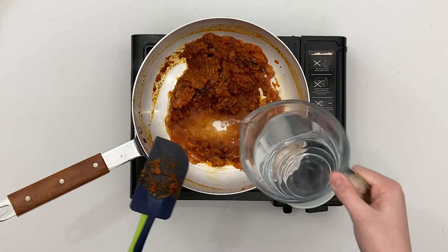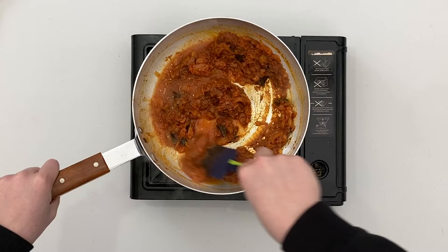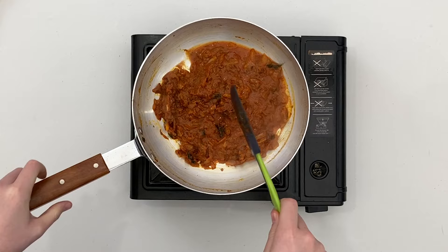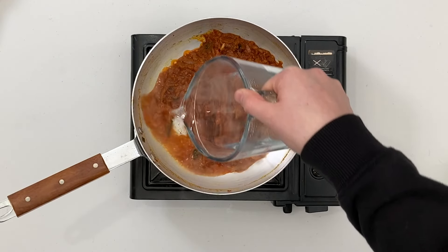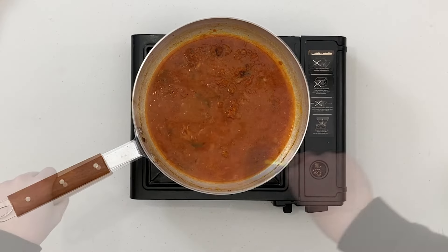Add another third of the water and if using raw meat, add it now. Stir and allow it to fry for a couple of minutes in the masalas to seal — it's fine to add a little water at any time. Turn the heat up to high, add the remaining water, and combine well, allowing to reduce for around five to ten minutes, stirring occasionally.